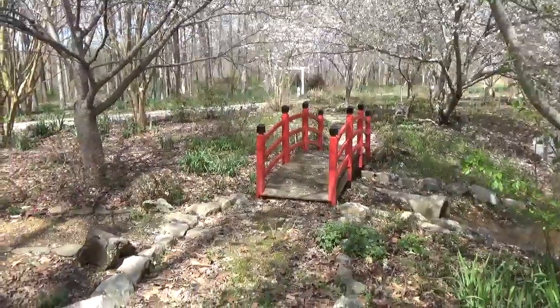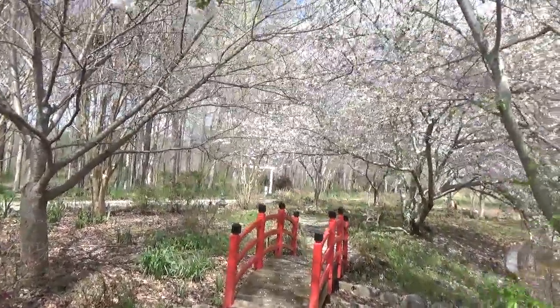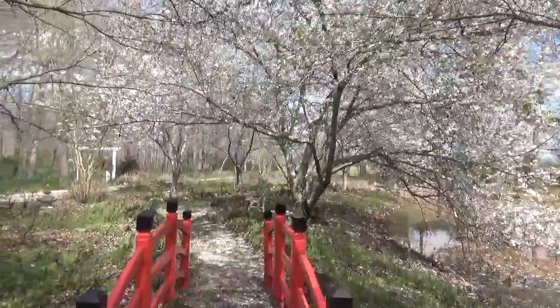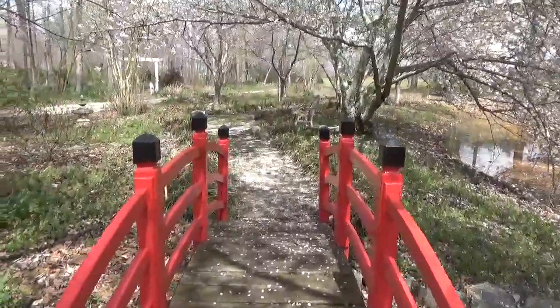All right, so now let's continue our little walk across the bridge and get on over to the other side of the driveway for the flowers that I really wanted to show you.